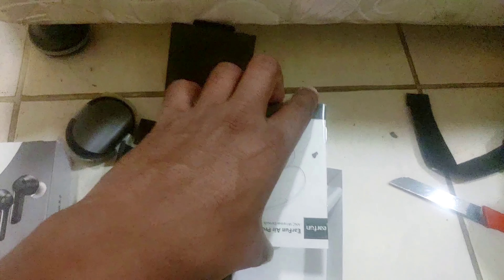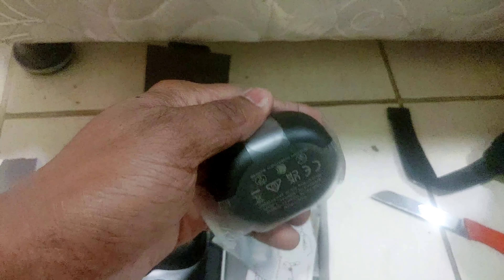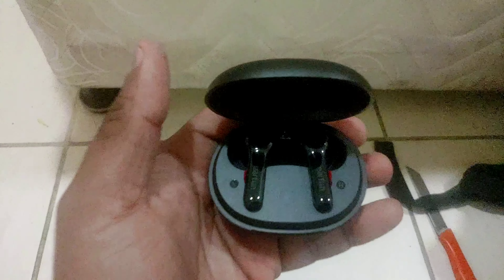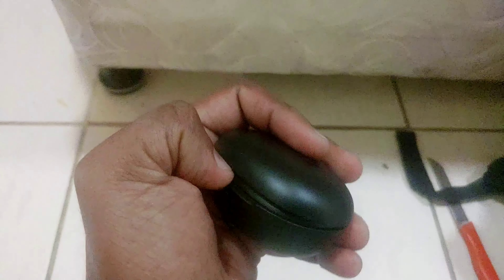You also get a red-orange colored ear tip set, a booklet or leaflet, a very short USB cable, and here are the headphones in the case. The case came out somewhat poorly wrapped. You can see the USB Type-C port on the bottom, and here is the Earphone Air Pro 2 with a green LED light indicator on the front.